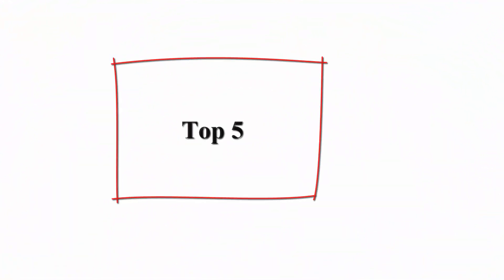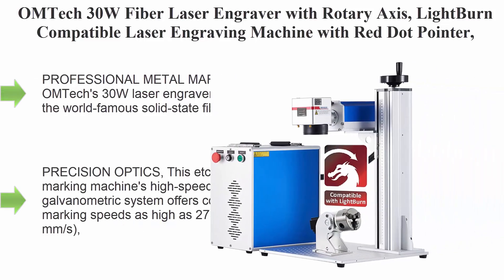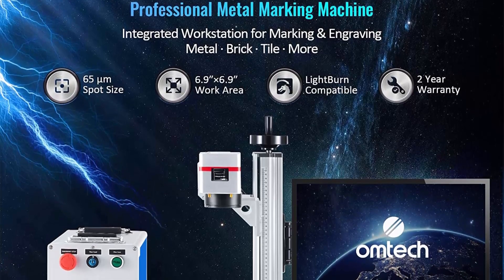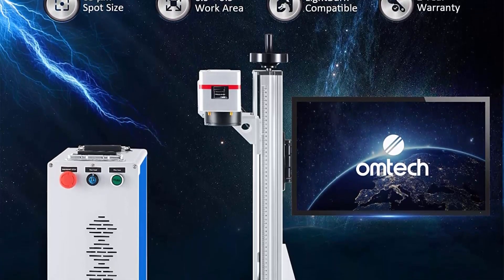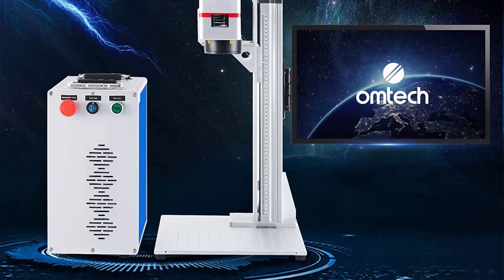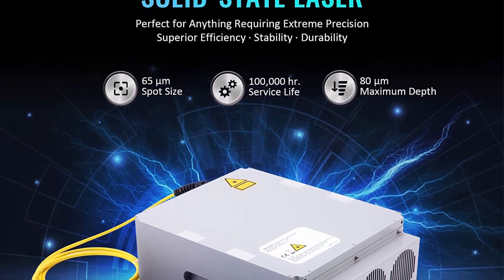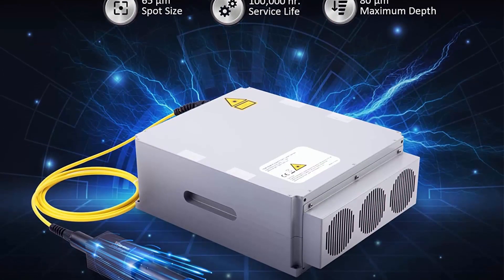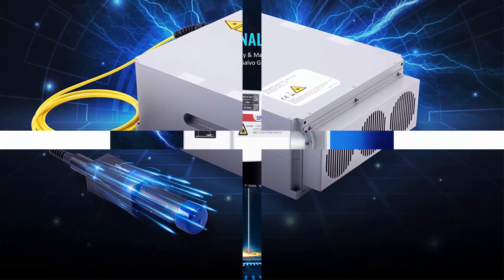Top 5: OM Tech 30W fiber laser engraver with rotary axis — Lightburn-compatible laser engraving machine with red dot pointer. 6.9x6.9-inch solid-state laser marking and etching machine for metal, steel, gold, jewelry, and more. Professional metal marking: OM Tech's 30W laser engraver employs the world-famous solid-state fiber laser with an MTTF of over 100,000 hours. This 1064-nanometer laser marking machine's 0.02 µm spot size is ideal for tight-tolerance applications and offers incredibly smooth and precise results.